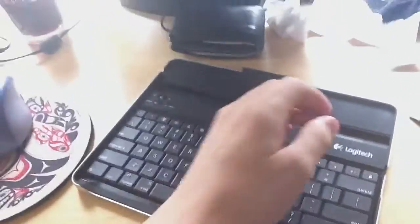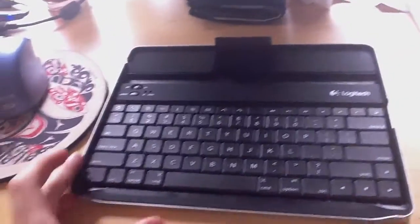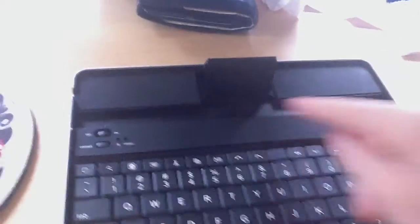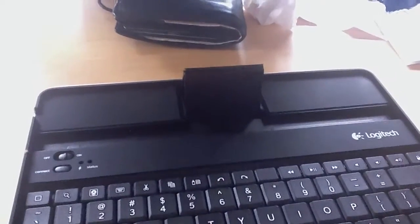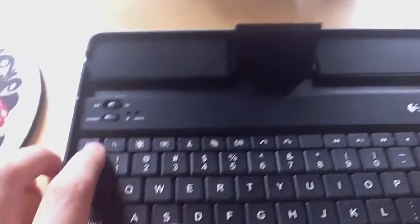I got this cool little stand thing for my iPad. It's a little wireless Bluetooth keyboard case. What it lets me do is I can put my iPad right here in either landscape or portrait orientation, whichever one, and lets me type away on it as much as I want. It gives me dedicated keys that I can use for the iPad and stuff. It's pretty cool.